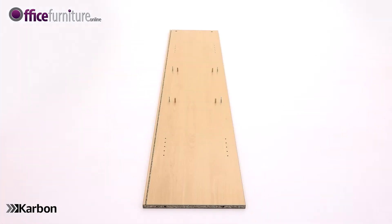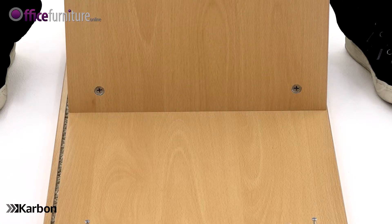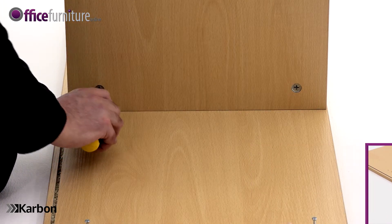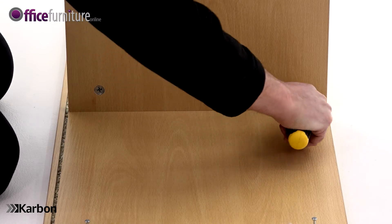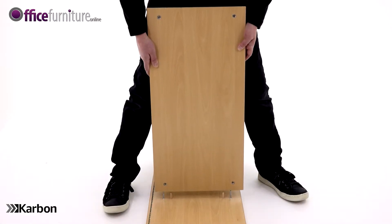With one of the side panels still on the floor, push one of the fixed shelves into position onto the dowels and cam pins, making sure that the sawn edge of the shelf is pointing to the groove of the side panel. Once in position, you can tighten the cams. Repeat this step with the second fixed shelf.